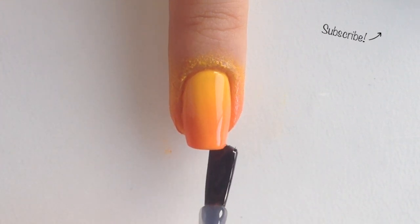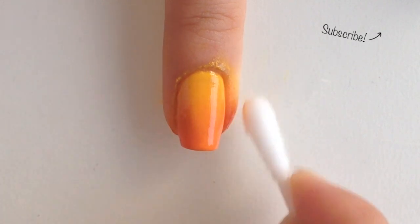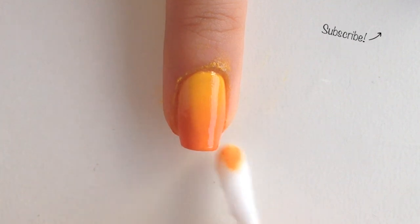This will also make it easier to paint on the design. Clean up around your nail with a q-tip dipped into polish remover. You might want to wait until the polish is dried because you don't want the cotton to get stuck in the polish.